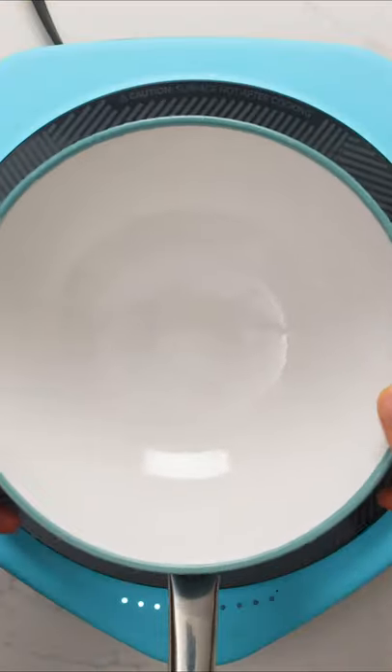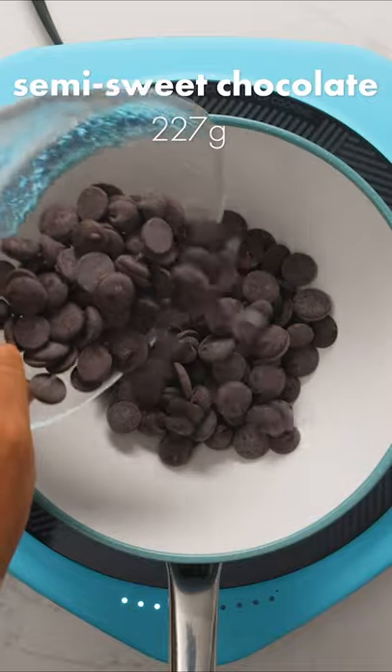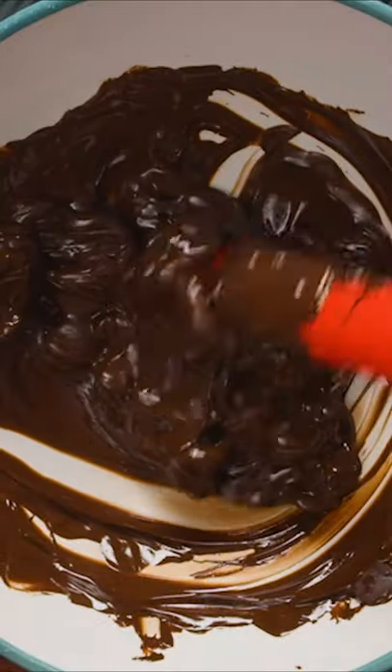Here's how you can temper chocolate to make decorations for desserts. Place a heat safe bowl over barely simmering water, making sure that the bowl does not touch the water. Next, add about two thirds of your good quality chocolate wafers or a finely chopped chocolate bar.